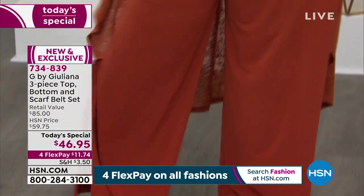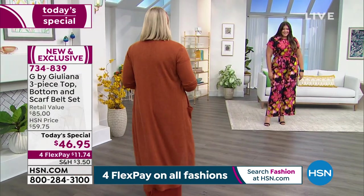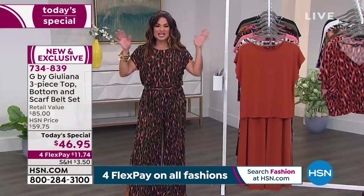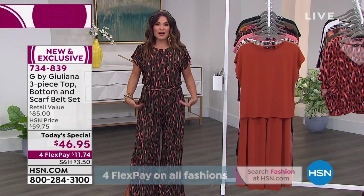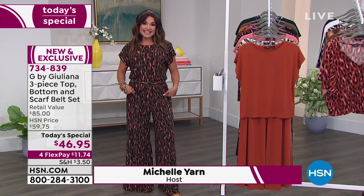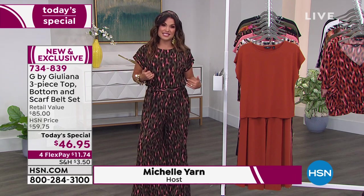It almost feels like liquid on your body. It just drapes and skims your body, never wrinkles, stretches and moves with you. No static, no fading. You can machine wash it. It is all about simplicity. Tuck it in and it looks like a jumpsuit. Untuck it and it's that elegant head-to-toe dressing.